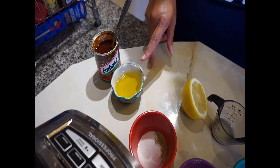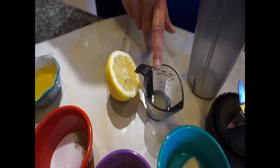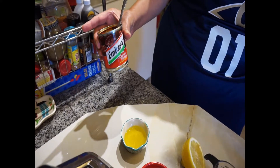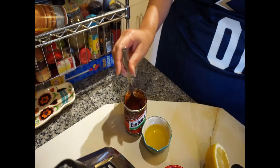Two tablespoons of olive oil. One teaspoon of water, plus one teaspoon of lemon juice. And then right here I have chipotle peppers that are in the adobo sauce. I like to use these — gives it a great flavor. I use about one to two of them, depending on how hot and spicy you want it.